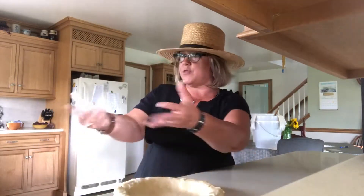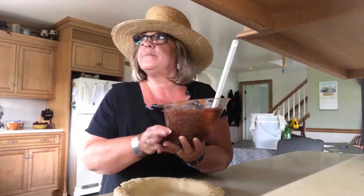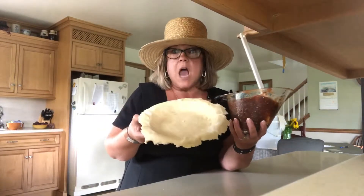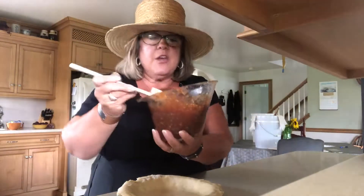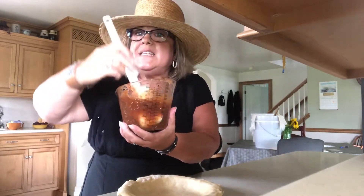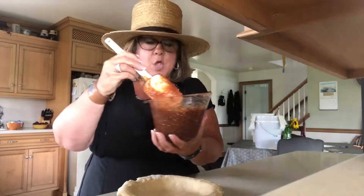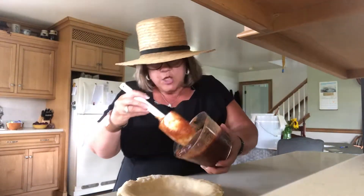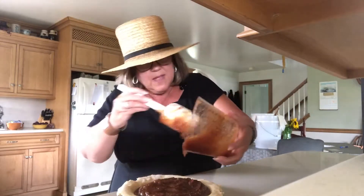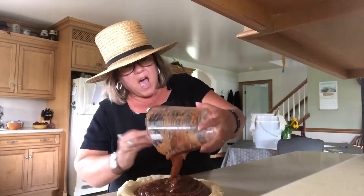Are we ready with our schnitz filling? This is three cups going into a big nine-inch pie crust. You can see the tapioca in it. This is a mixture of those spices, some sugar, apple butter, applesauce, and tapioca. Just pour it all in there. Oh, this is going to be a fat pie. That looks perfect.